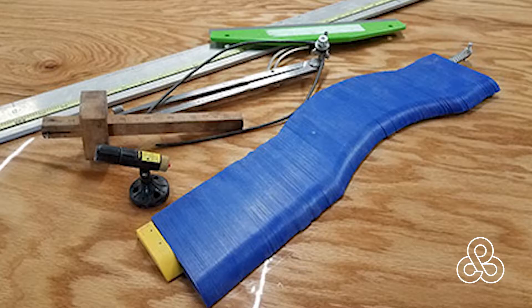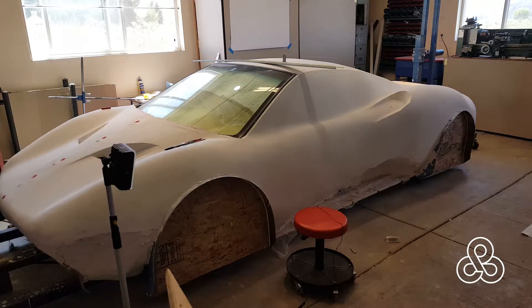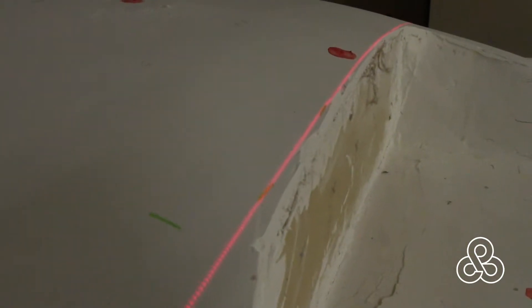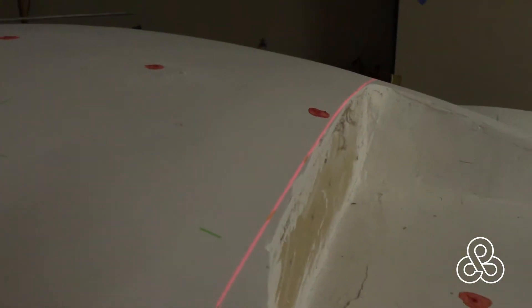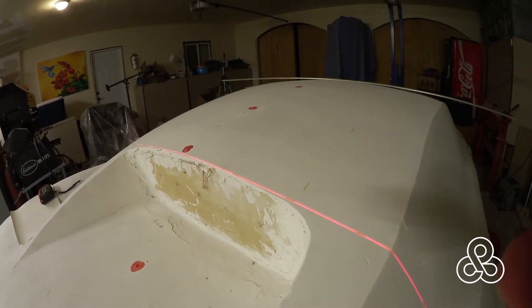The first thing we're going to do is establish a center line down the car. Take some kind of measuring device, measure from each side of the car, and find center. In this case I use a laser that hangs from a rig overhead. You might not have that opportunity, but once I find center, I drill a few holes along the center line and fill them with plaster that's been dyed red. So if I do any further sanding, those little dots will always show up.